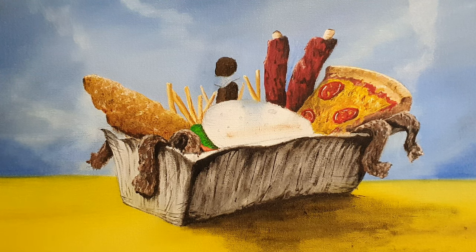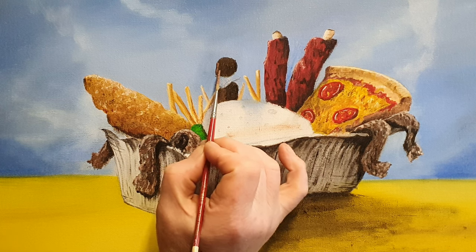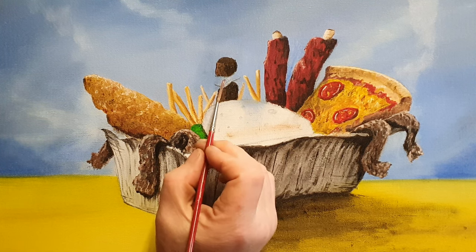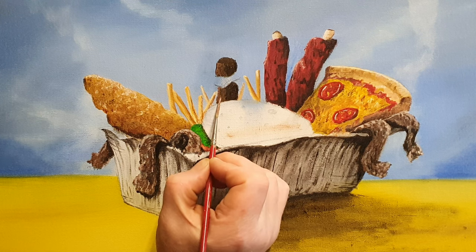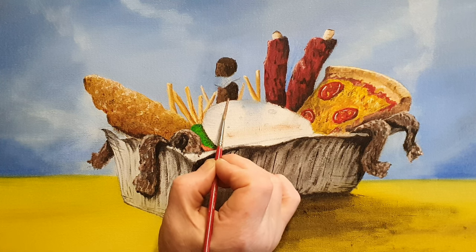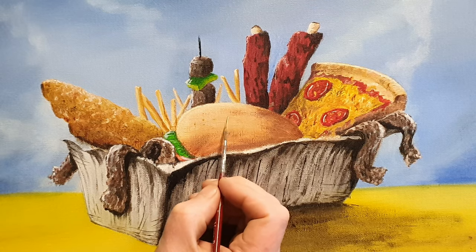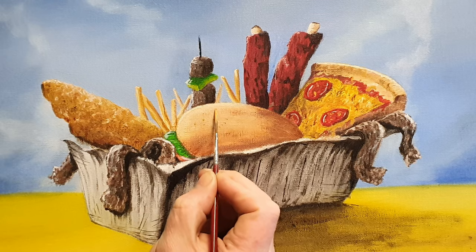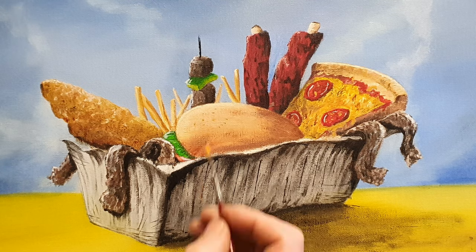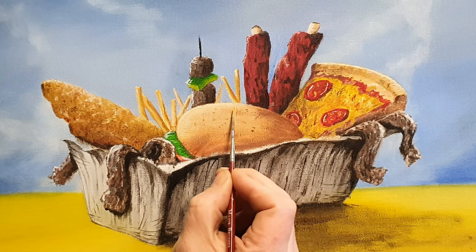Just wipe off excess on the brush, pick up a bit of lighter browny colour, and on the highlight side we'll add a bit of highlight colour, then work it back till it mixes in — these are basically like cubes. With a little bit of different colours on this little liner brush, I'm going to put some sesame seeds on top of this bun, keeping the colours varied. I've got burnt umber, cad yellow, yellow ochre, white, and a bit of raw sienna as well — just throwing in a little bit of speckle right up here on top of this burger bun.